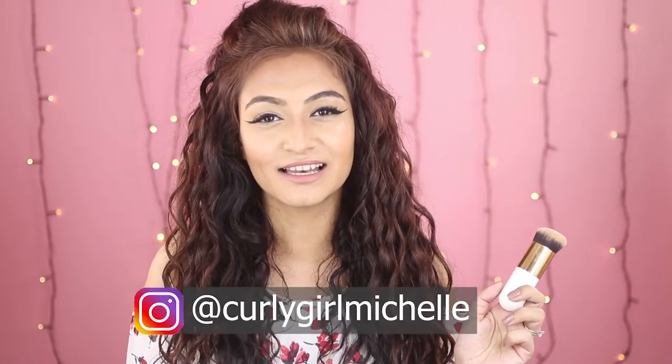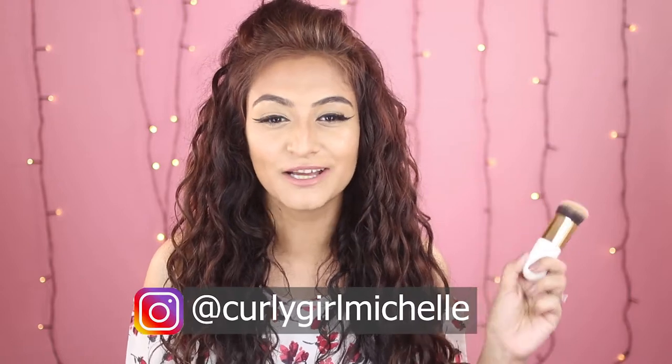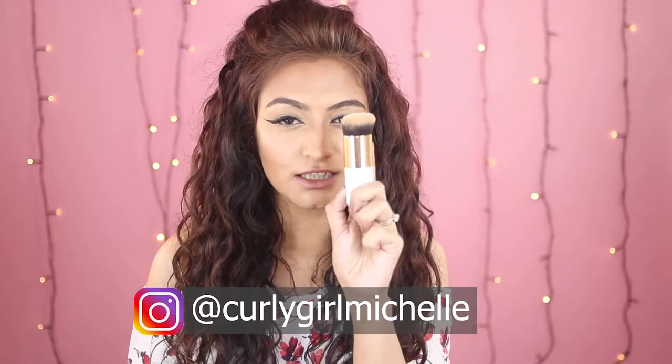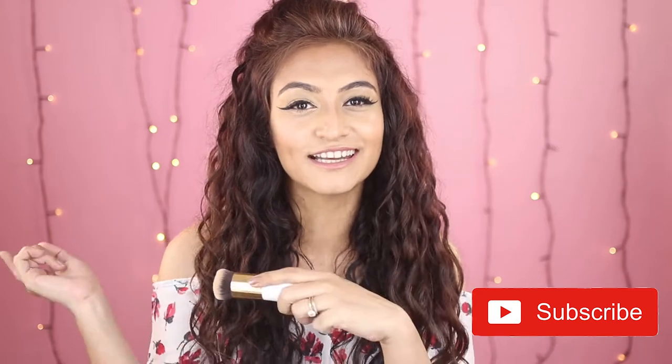Hi guys, my name is Michelle and I create hair, makeup, and lifestyle content here on YouTube. Today we're putting this small little Chuntuosa Amazon brush to the test. This is a foundation brush — look at how stubby and tiny this is. It's a buffing brush, like a stippling brush that you can use for cream products. If you want to see if I like this brush or not, keep watching.